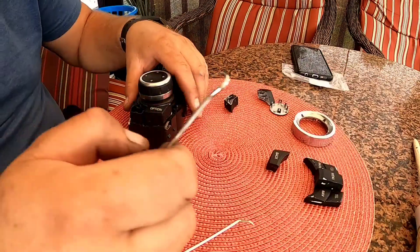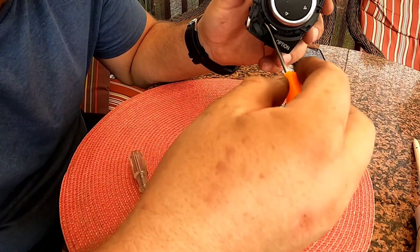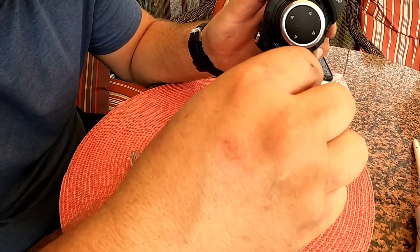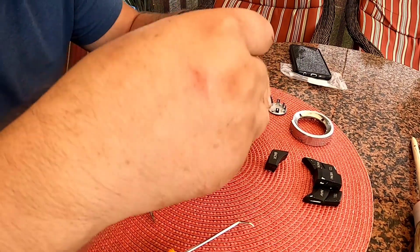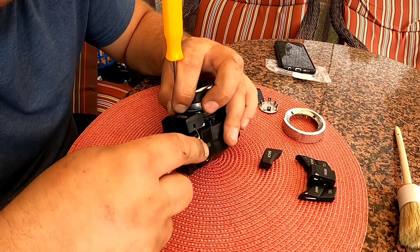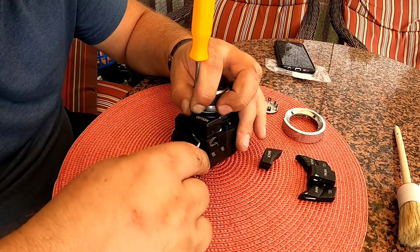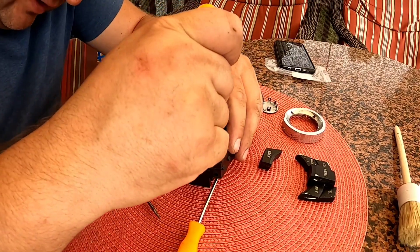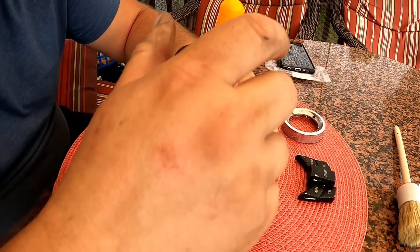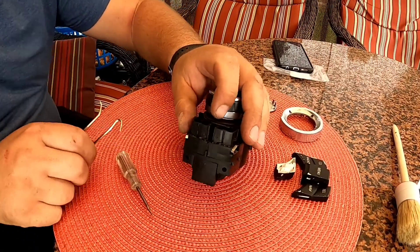Get yourself one of these hooks, go behind where you see it right there, hook it up, and then you just pop this one and this one. And there you go.